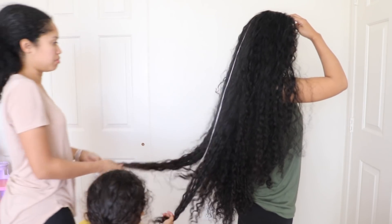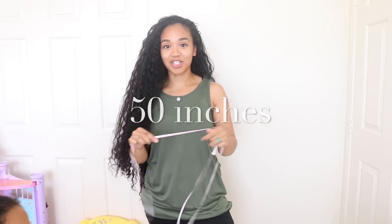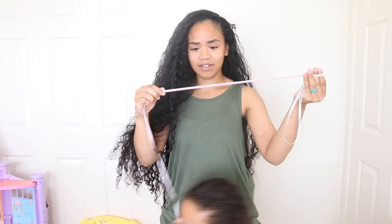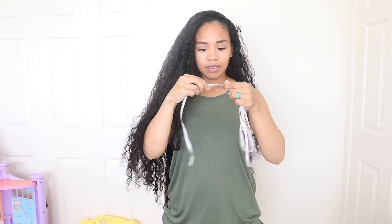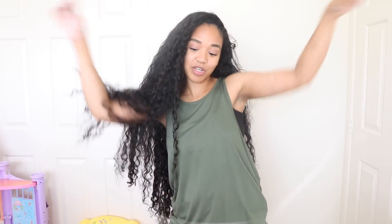My hair is 50 inches long — sorry, not 50 centimeters, that'd be too short! Alright guys, so my hair is measuring 50 inches long according to my sister's calculations, and that is 127 centimeters long. So yeah, that's pretty much how long my hair is!